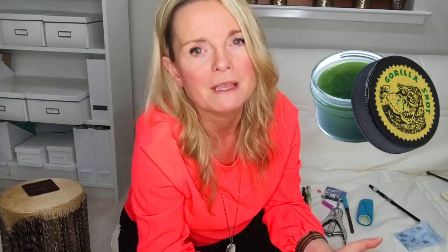Number five is sex wax — and get your mind out of the gutter! This is an actual product used by surfers for grip on their boards, but it works really well for drumsticks. One of my students at the Galway college had this and it worked really well — you just rub it on your stick. Number six is gorilla snot. I know it sounds gross, but it works the same as the sex wax — it's a nice sticky, pasty kind of coating. I've never used it personally, but I've heard it works, so if it works, who cares?